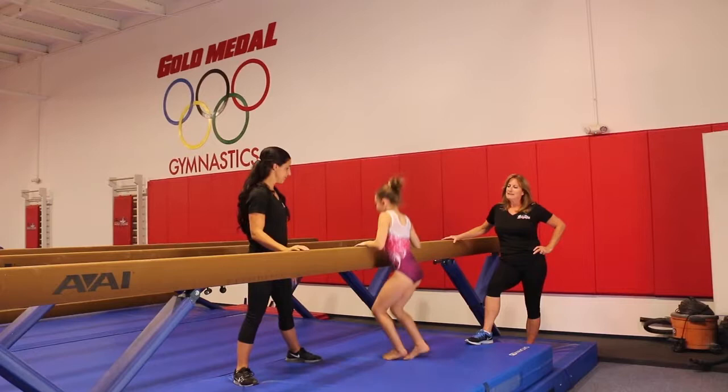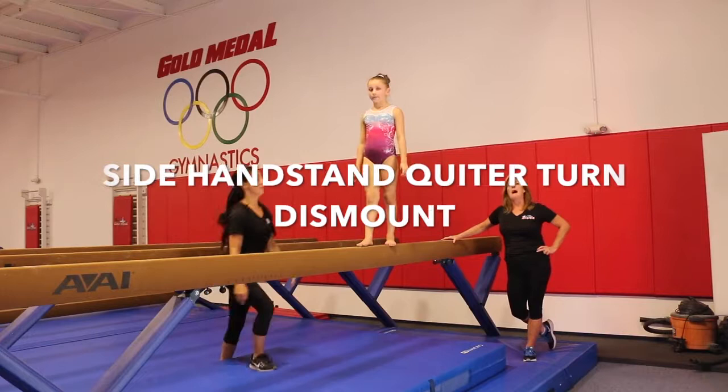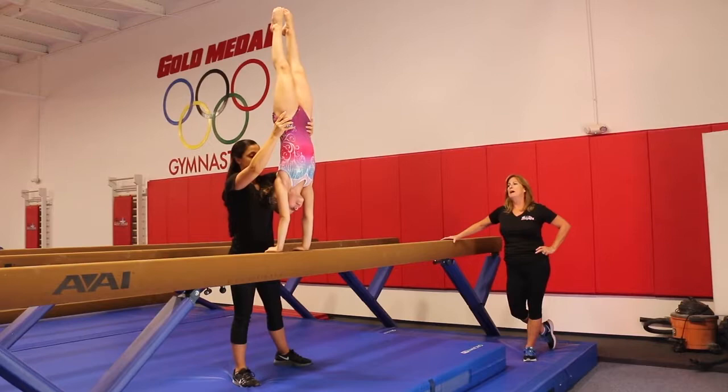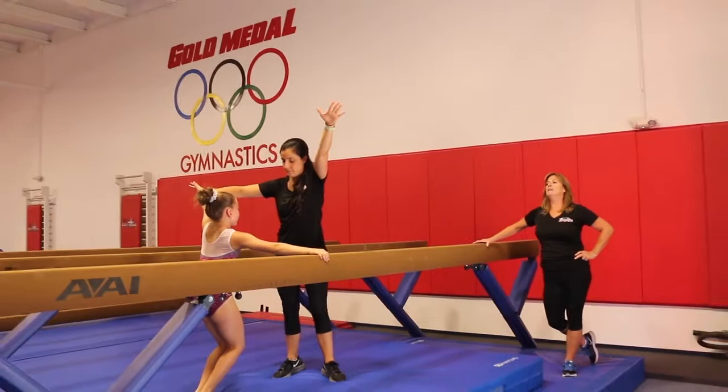The next dismount is very similar. The difference is the spot and the hand positioning when she comes off. Same thing — side handstand. She goes down into her side handstand; Nikki grabs at the hip, squeezes hard. Straight body position. Nikki will now grab the forearm, pull it out, and she goes to her ending position. Good job.